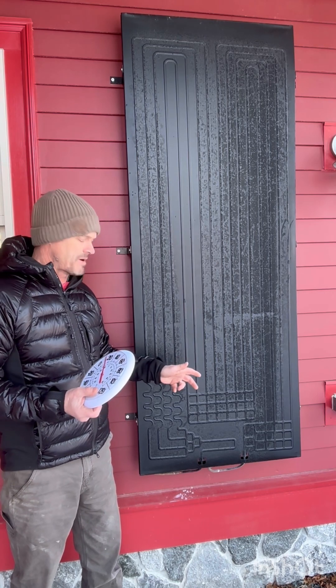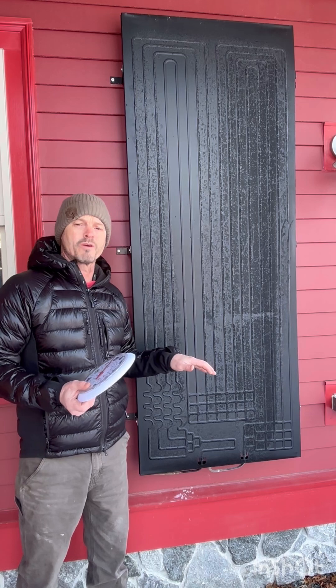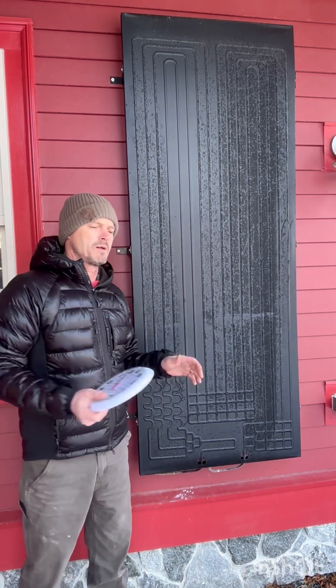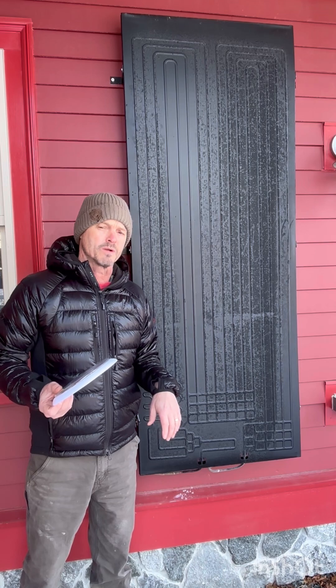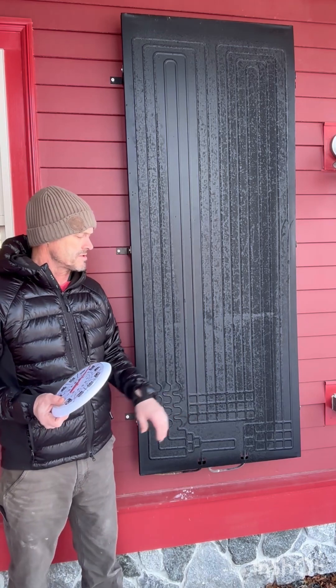The second way is by phase change. This frost on here means that the panel has taken water vapor out of the air. Water vapor is relatively high energy and has gone from a gaseous phase to a solid phase — frost. In the process of doing that, that gaseous water vapor gives up a large amount of energy, which is sent to the refrigerant as it makes its way through the panel.